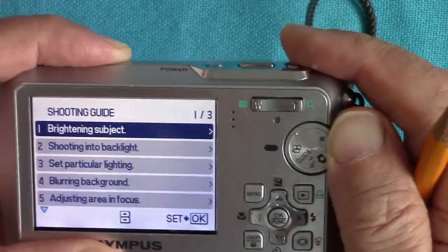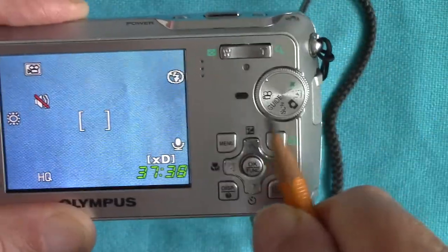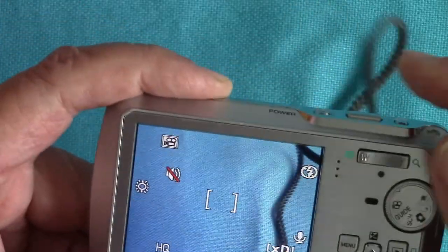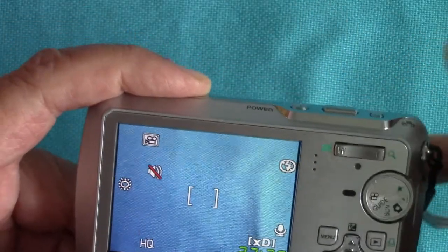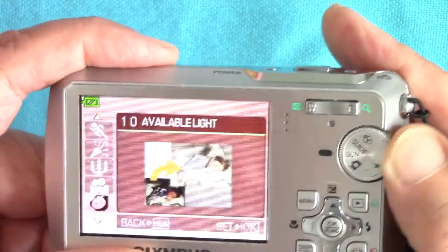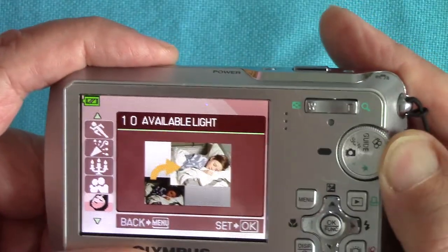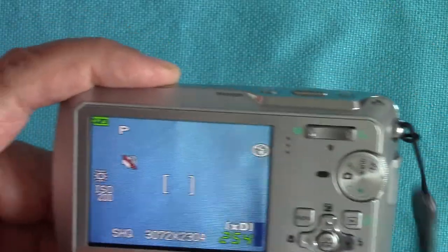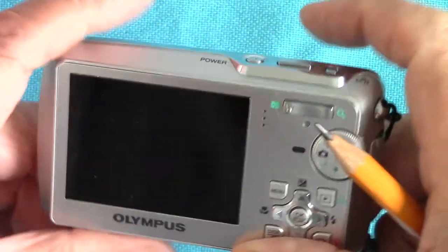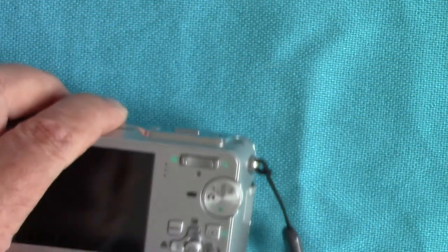There's also a video mode — if I press this it starts videoing, which I don't really want to do right now. My daughter has done some videos on this camera and got some quite good results. We'll switch it off for a minute and show you some of the results she's taken.